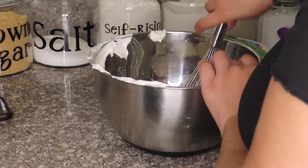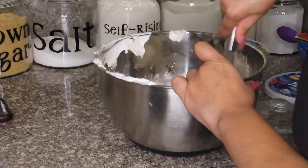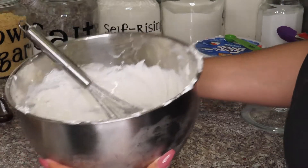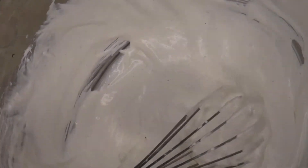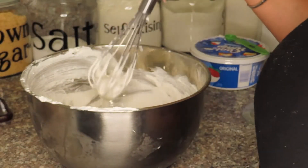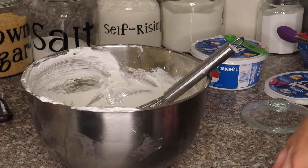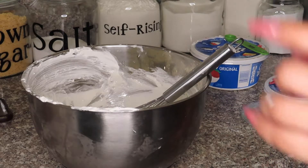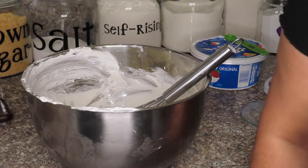And family, if you're watching, all I want for Christmas is a stand mixer, because whisking things by hand is hard. This is what it looks like — it looks really, really good. I tried it and it's pretty good. I think it's going to complement the cupcakes really well. This batch is not going to be nearly enough to cover all — I think I have like 56 cupcakes — so I'm going to go ahead and double this batch and then I'll come back and show you guys how I'm going to pipe it.